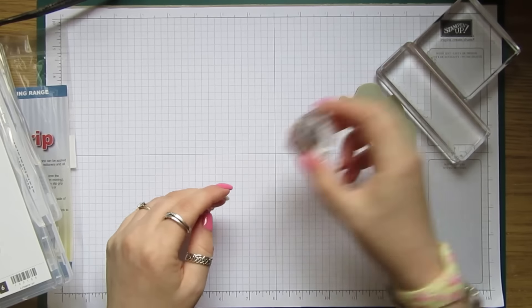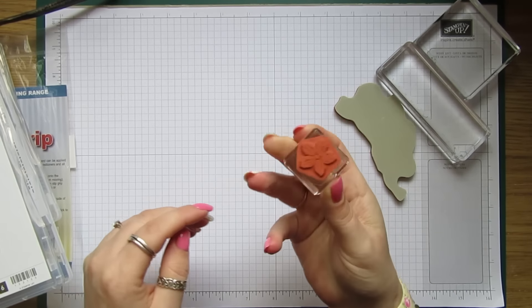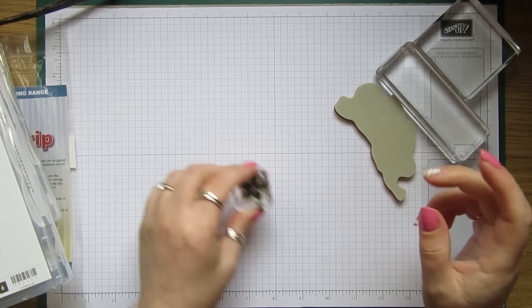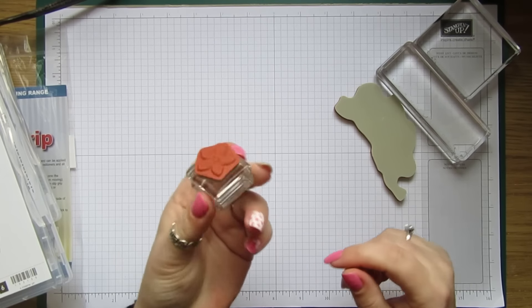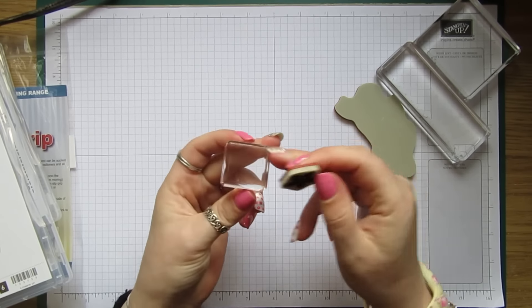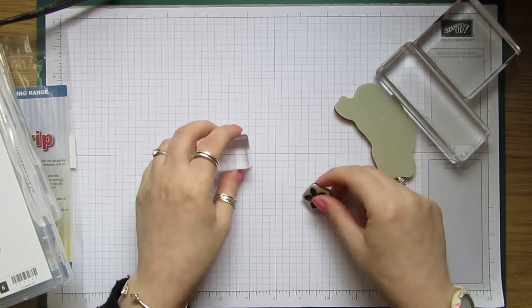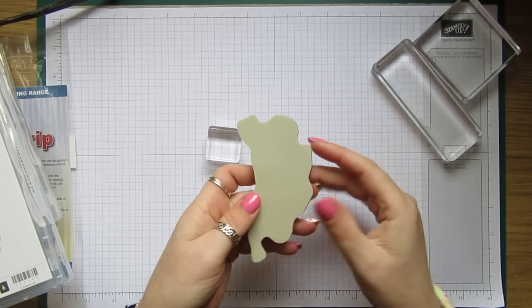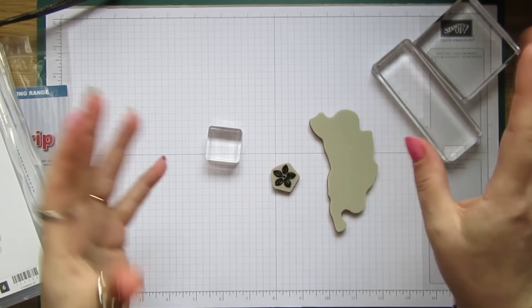You just ink it up and press it down — that is not coming off. I've tried it with all sorts of ink and it's not budging, and there's no sticky residue. It's fantastic!